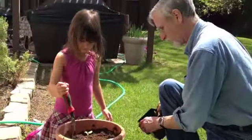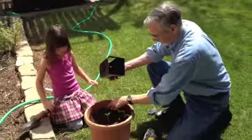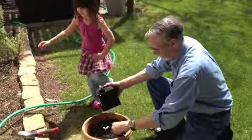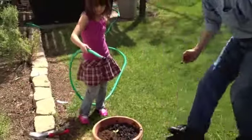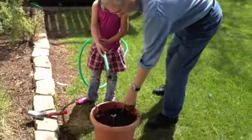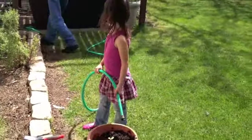Okay, get the hose, get the hose ready. Time for the hose again, huh? Be careful. A little water in there, okay. Put the water right over here. We don't want to get your shoes wet.